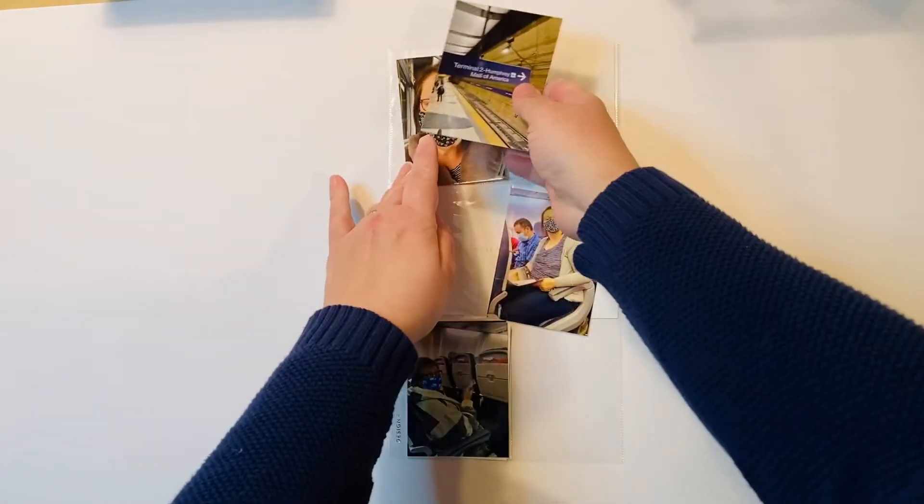I think I'm just going to put these together side by side to fill that pocket.